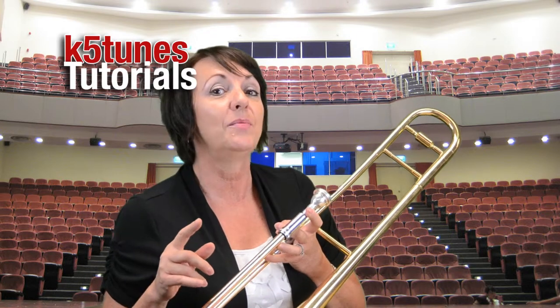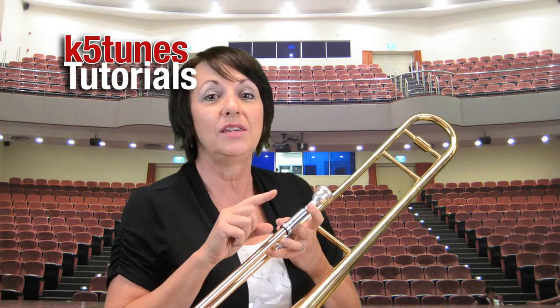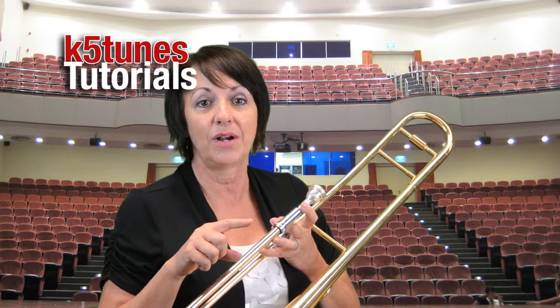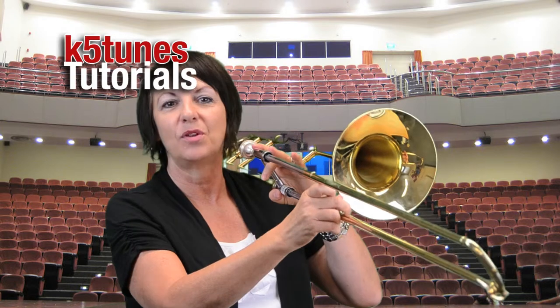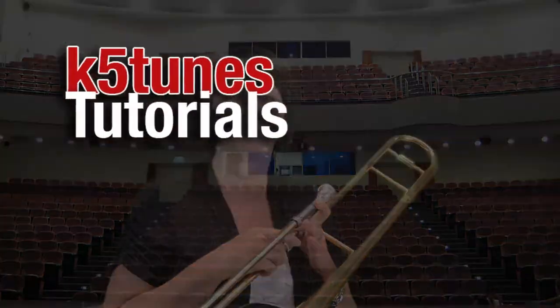If you have a chance at home, you can also go to the keyboard — or have someone else go to the keyboard — and play D. That will be your first note, D, at fourth position. Thanks, and we hope you practice a lot on the trombone. We'll see you next time. Bye.